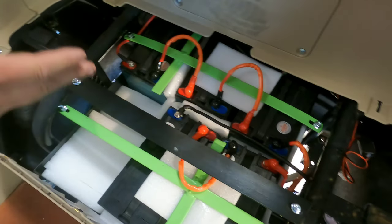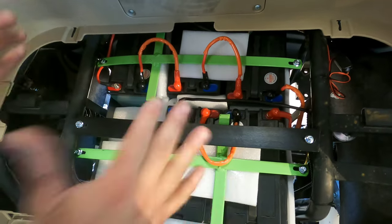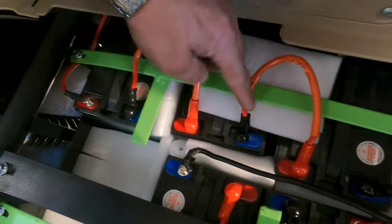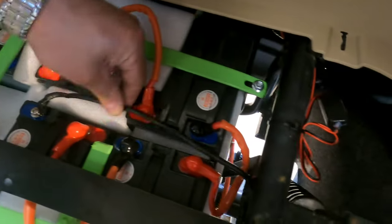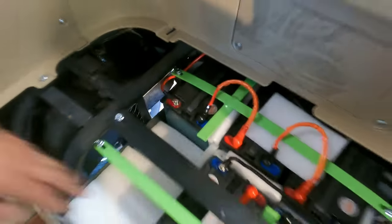For those installing wires for the first time and trying to install batteries, you can see the layout. Battery number one: wire is negative to positive. Battery number two: negative to positive. Battery number three: negative to positive. Battery number four: same, and this one is connected also. So the main negative wire is in the middle right here, and the main positive wire is on the corner.